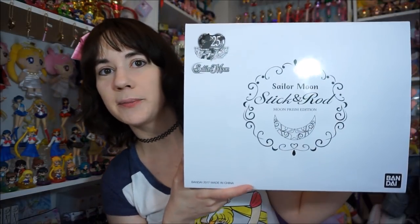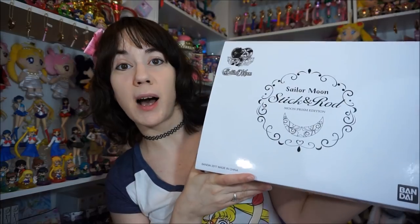Hi everybody and welcome back to another Sailor Moon review. Today I have the two Stick and Rod series collector's box sets. One is the Moon Prism set — this is the first one that came out. It's in a huge box, and this is the standard one. There's also a fan club version which is a little more expensive and just has another little art image inside the box.